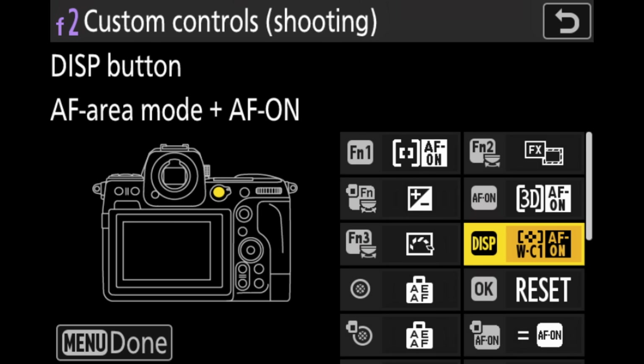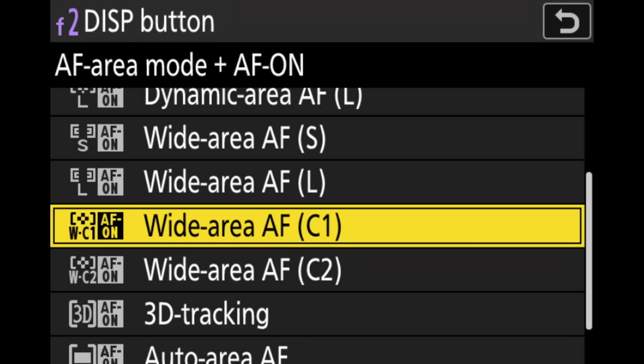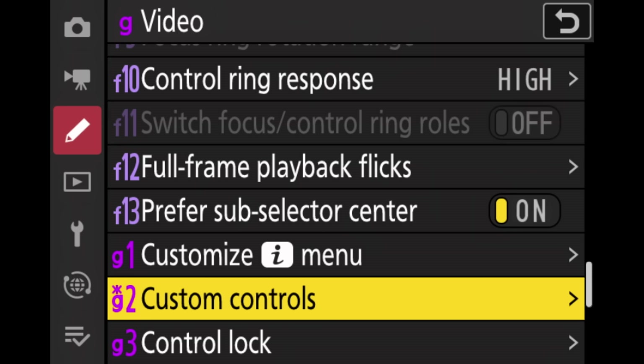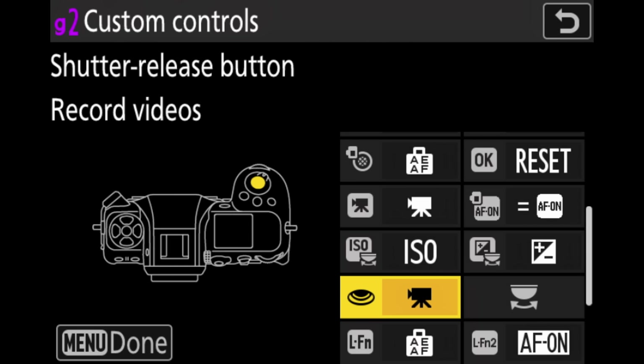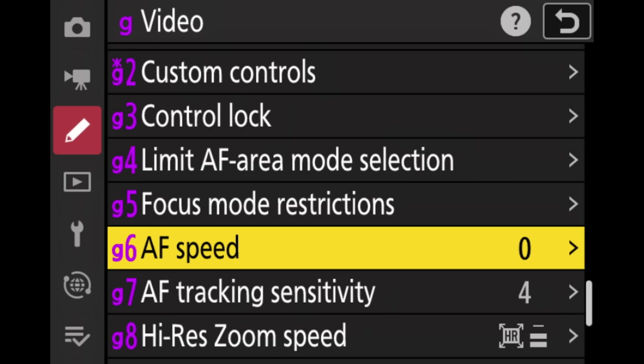Lastly, I want to assign focusing for the wide area custom to the display button. Navigate to the display button, go to AF-Area mode and AF-ON, and select wide area custom. Now whenever I press the display button, focusing activates for the large custom wide area — our base autofocusing mode. If I press AF-ON, 3D tracking is activated. If I press function button one, single point autofocus is activated. And of course I also have manual focus available on the lens ring. For video custom controls, I didn't change much except that I like to activate and stop filming with the shutter button, so I set that to record movies and stop movies.